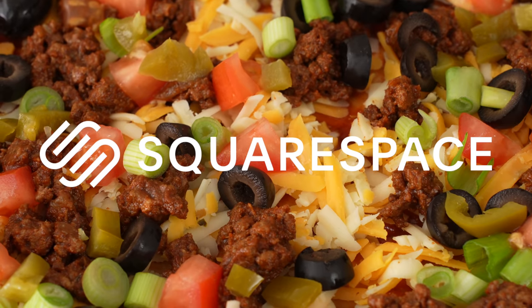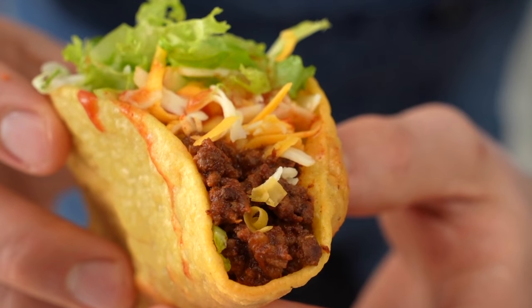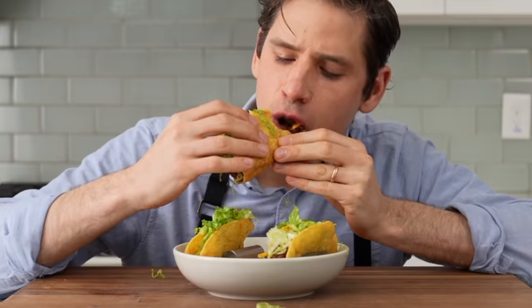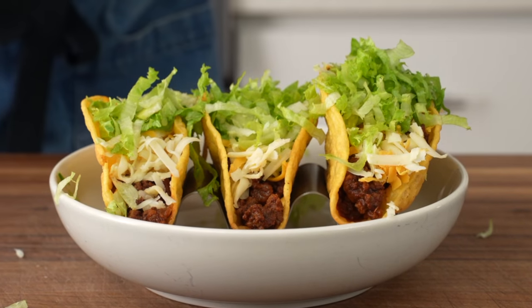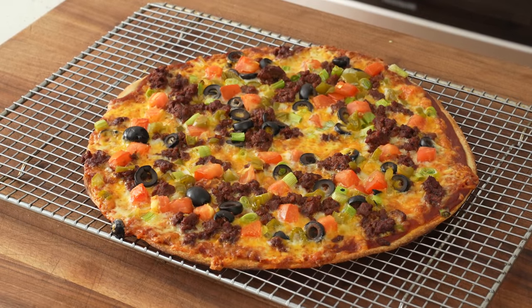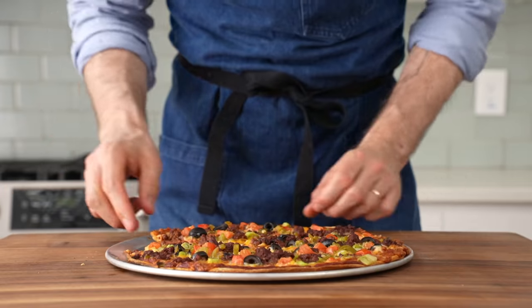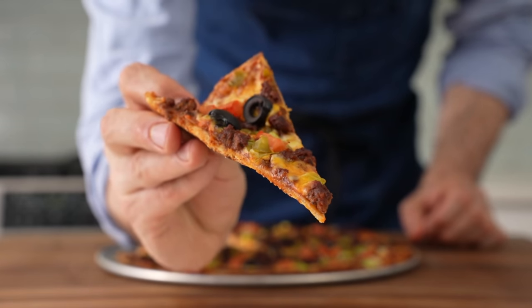This video is sponsored by Squarespace. Hey, what's up? I make ground beef tacos pretty often — not only because they're super delicious, but because making those enables me to make one of the most fun pizzas on earth with the leftovers. I'm talking about the in no way Mexican, but very American taco pizza. Today I'm going to show you how to make one from scratch at home that's just a pure delight.